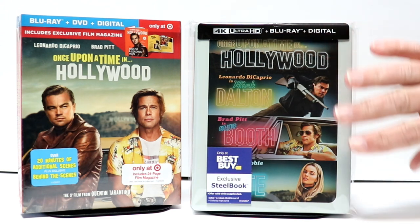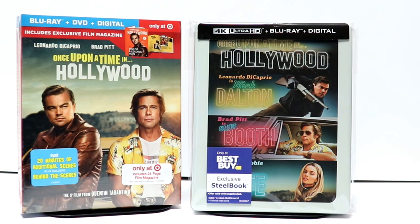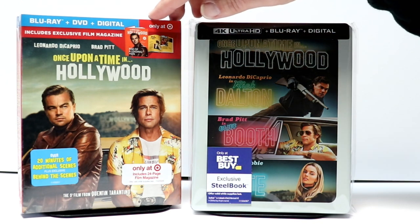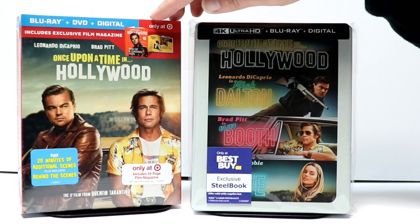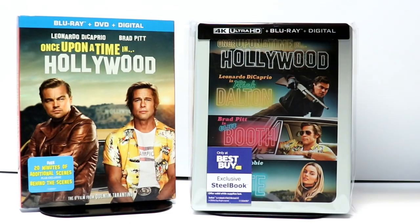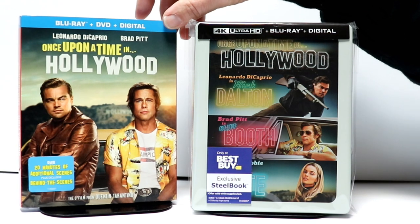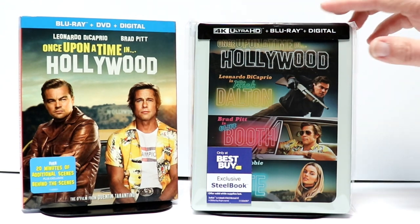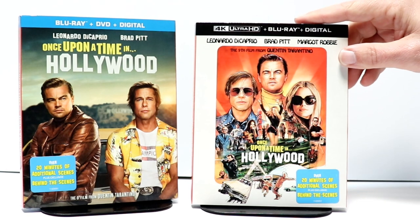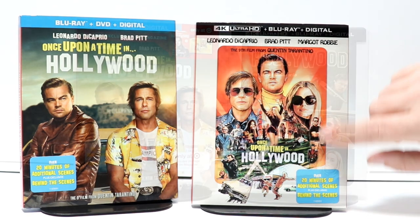Overall, I'm very happy with the way that this Steelbook looks. I also took time and purchased the Target exclusive with the 24-page film magazine included. And I also picked up just the regular Blu-ray release — really nice looking slipcover. And I also picked up the 4K slipcover release. I really like the artwork on this one.